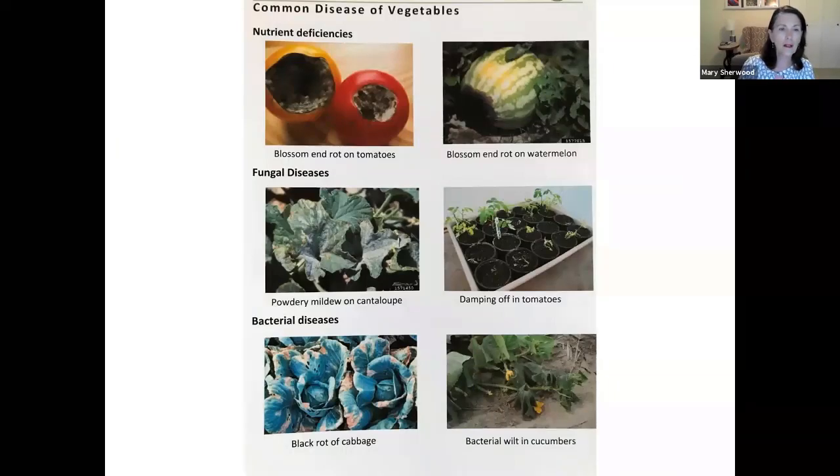This shows a nutrition deficiency — this is what blossom end rot looks like. It's not always that horrible looking, sometimes it's smaller, and sometimes you can cut it off and the rest of the tomato will be fine at harvest. This is also showing blossom end rot on watermelon. Powdery mildew is shown here on cantaloupe — we had it on our squash at the food garden. It gets humid and starts spreading from one plant to another. As soon as you see it, get rid of it — stick it in a bag and get it out of there or it'll spread around. The speaker also mentions black rot and bacterial wilt, noting that if you cut a stem and there's a sticky goo running out, that's a sign of bacterial wilt.